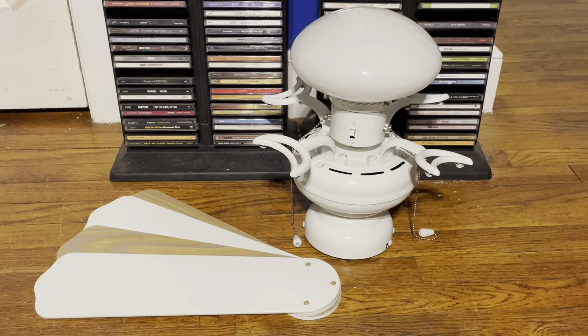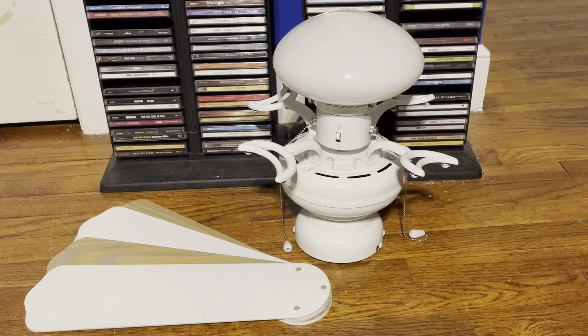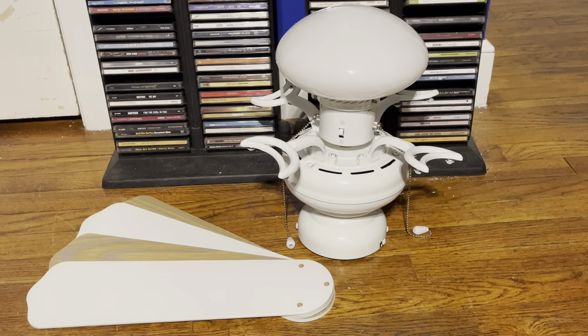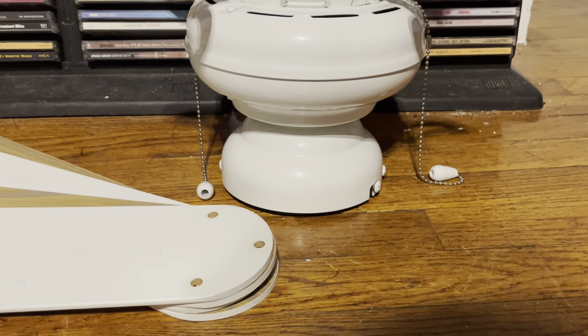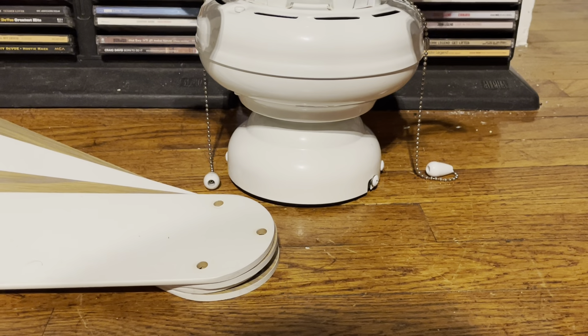One thing I like about the Grayton II a bit more than the Grayton One is that these can be flush mounted. I feel that's a good improvement compared to the Grayton One.